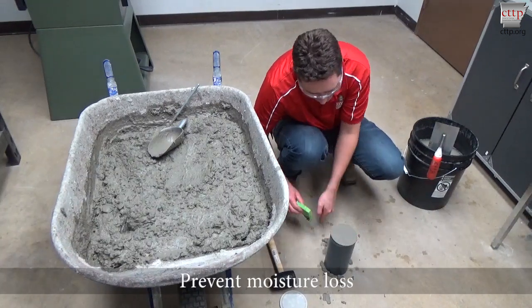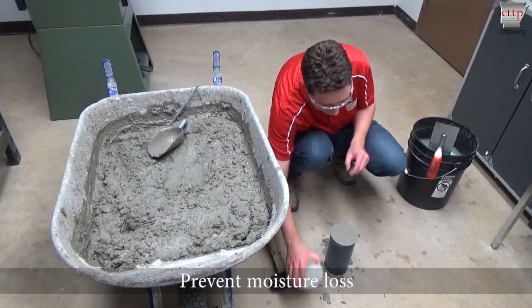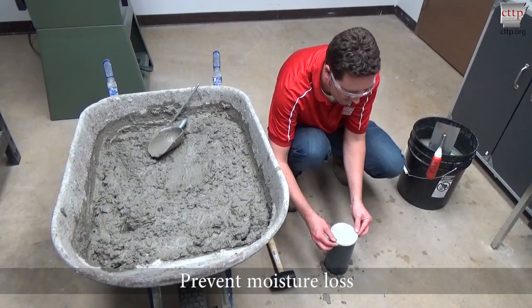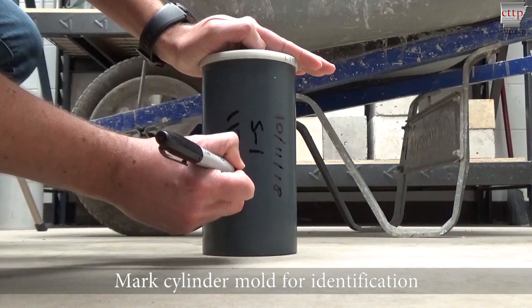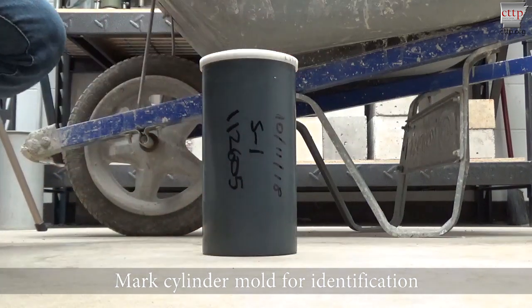Clean the outside of the mold and prevent moisture loss by covering with a cap. Mark the cylinder mold for identification. Do not mark lids, as they are often removed or lost.